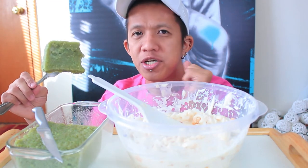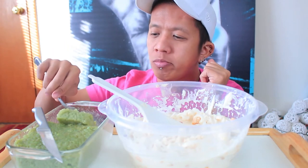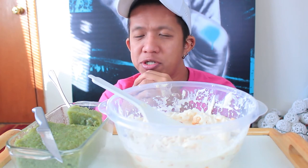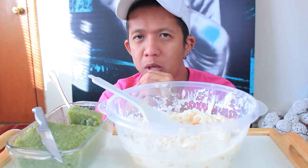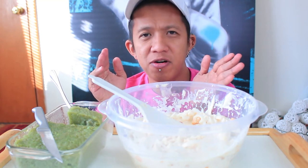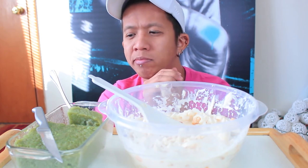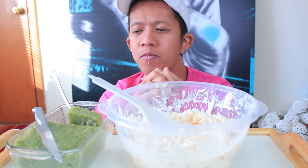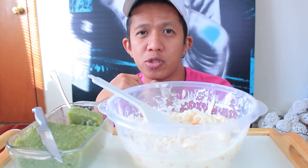This is a very simple dish, very easy to do. You just need three ingredients to make it: sticky rice, coconut milk, and sugar. If you want to add the pandan flavor, just get pandan leaves or flavoring. And then use the coconut jam as a topping so it adds sweetness.